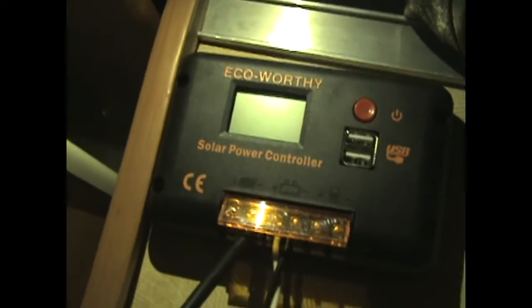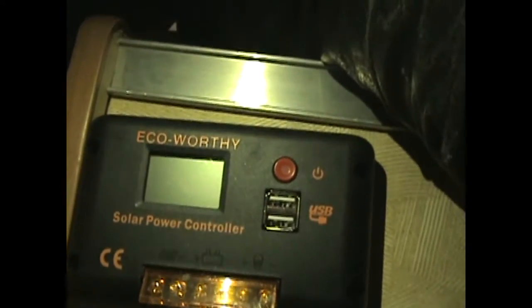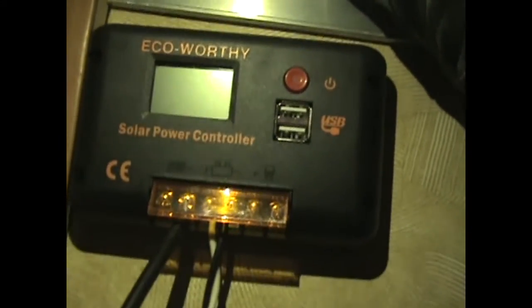That's the charge controller there. It seemed to have worked pretty good. It went in relatively easy. The only other thing I did was run the wire in through there and drilled it down.